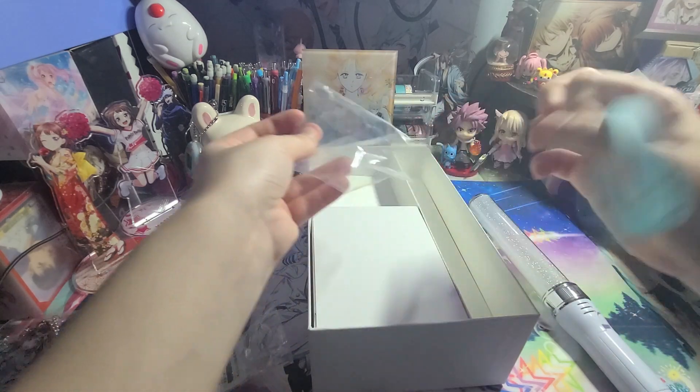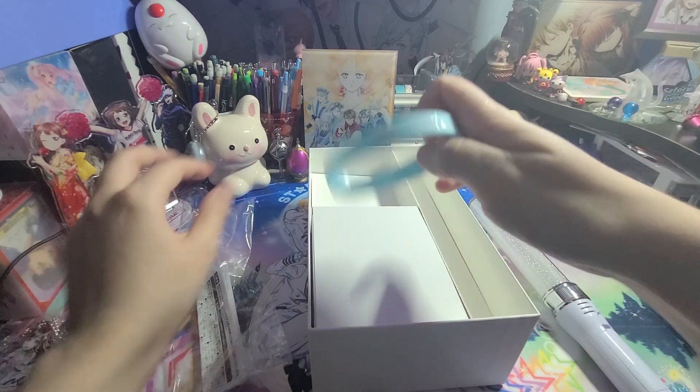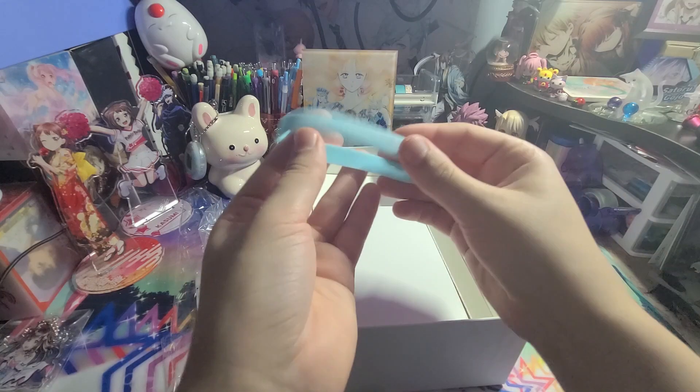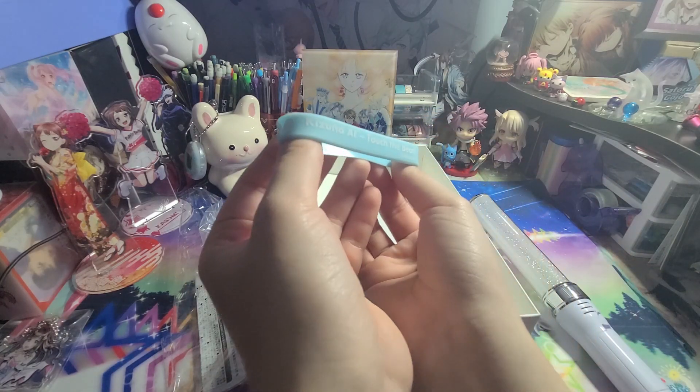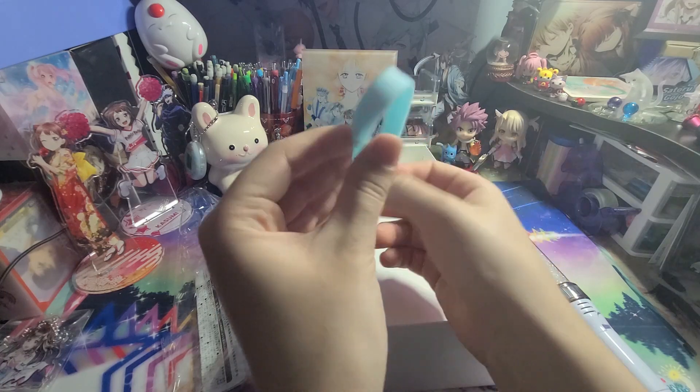Next in here is a little rubber bracelet. It says 'Kizuna AI Touch the Beat' on it.